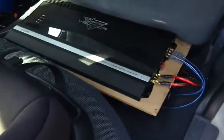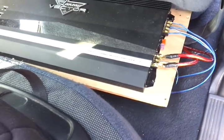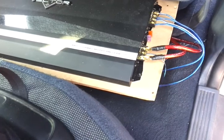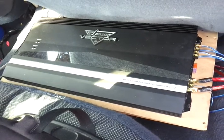My amp — one of the little Lanzars. It's 3,900 watts. Doubt it'll do it — it says it will, but it probably won't. I got it going for like a thousand RMS right now, just so I don't blow my sub.